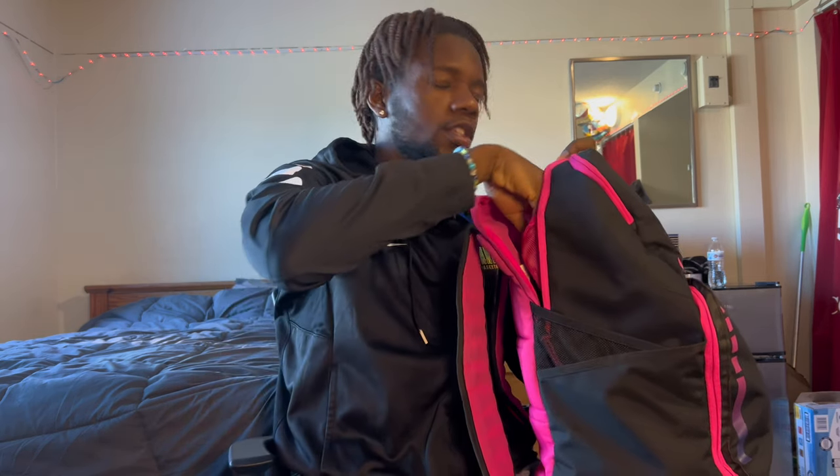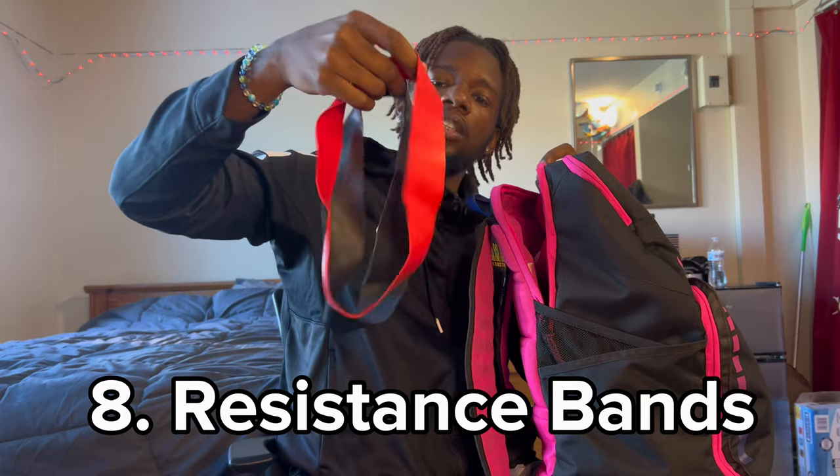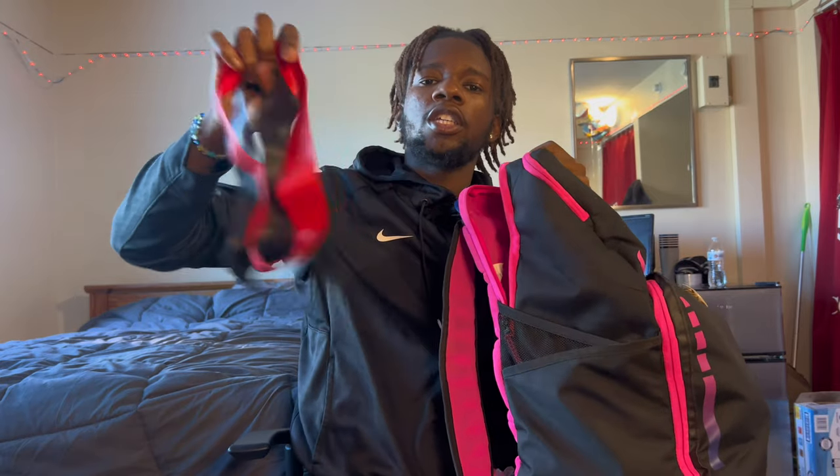Next up we got little resistance bands. I use these to get my hips right and get a good warm-up. Also got a quick little snack — you never know when you're gonna need it. If you're hungry or you just had a big workout, you're gonna need a snack.